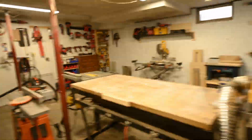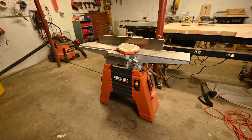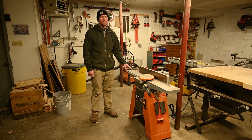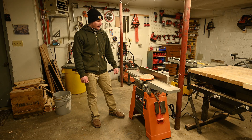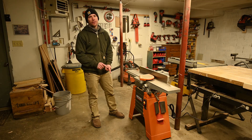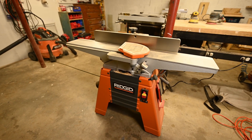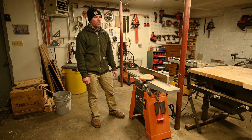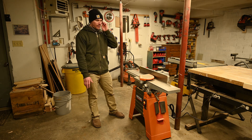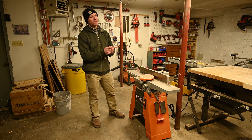After the lumber acclimated, the first step is the jointer. I've got this six-inch Rigid floor-base model jointer. I did have a really small bench-top jointer and that just wasn't working out — it was too small. I highly recommend that if you're getting into woodworking and buying a jointer, get a floor-base model right off the bat. It's a little more money, but the bench-top ones aren't great and you'll end up buying a floor model anyway. The first step here is to clean up a face and an edge, then it's over to the planer.